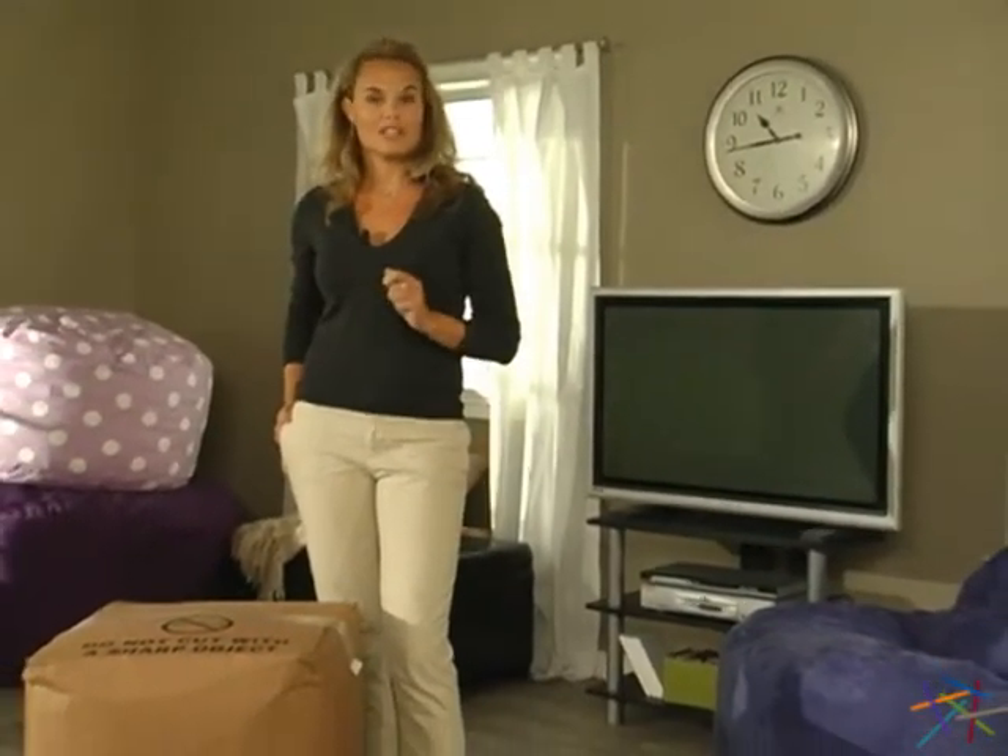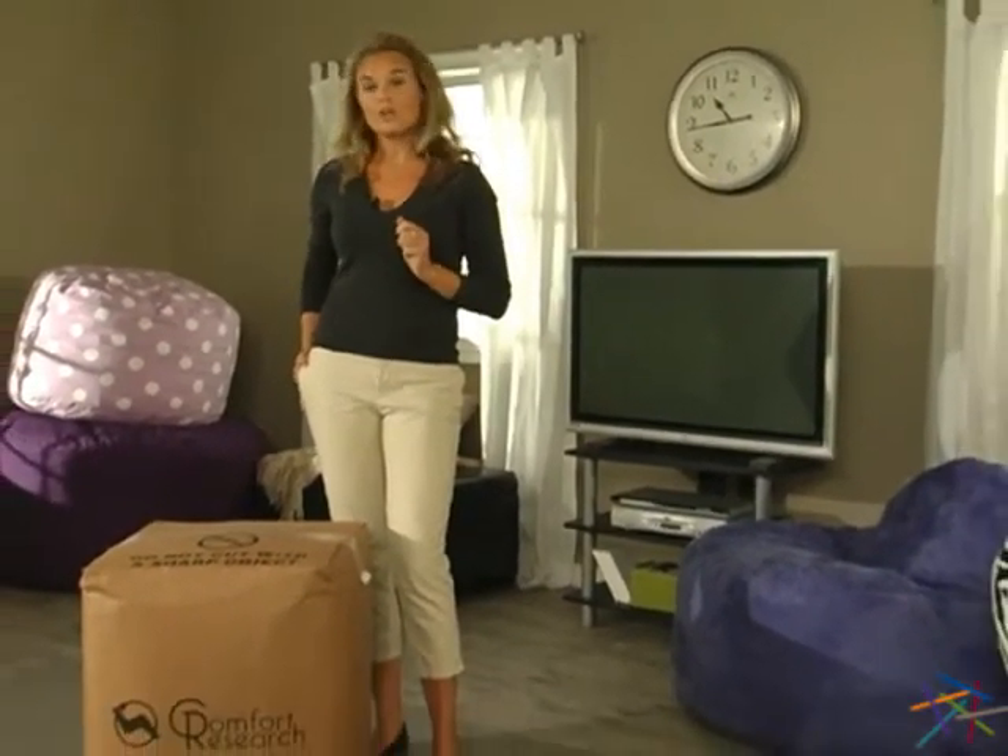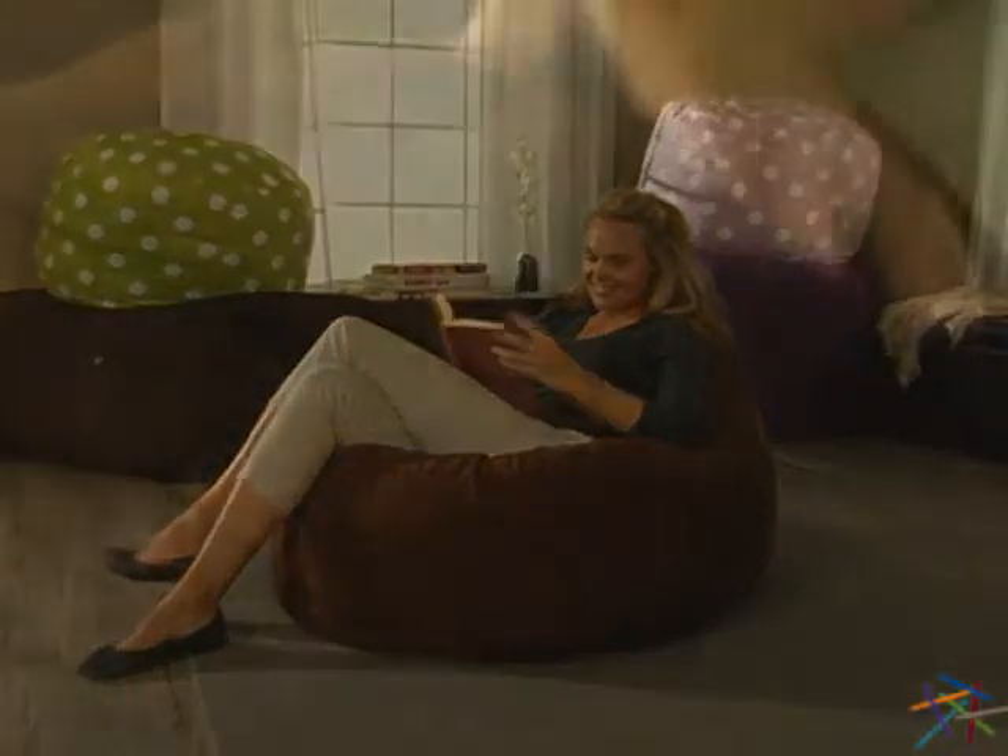Hi there, I'm Aspen and I'd like to give you a quick rundown on how to transform our foam bag chairs from this into this giant comfortable lounger. Our bag chairs are stuffed with a patented foam filling, which is vacuum compressed for easy shipping. This innovative material is designed for superior comfort and durability.